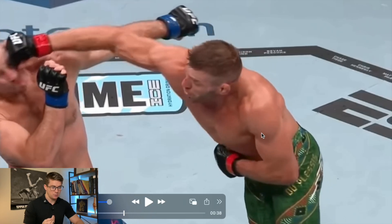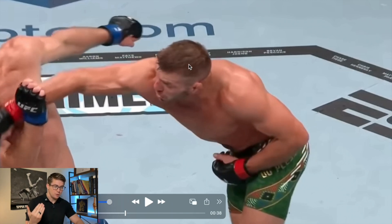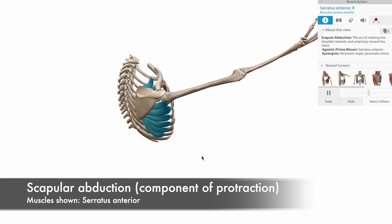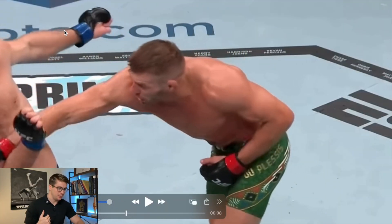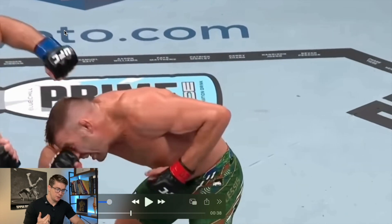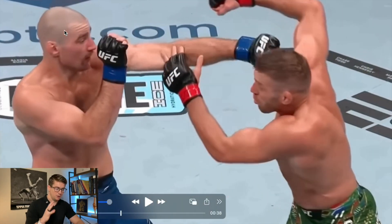He's got really good follow-through with that overhand. Muscles like the serratus anterior are protracting the scapula for better stability when making contact. That energy is delivered to Sean Strickland's face and to Duplessis's fist as he makes contact. Then we get the classic blitz where he ducks and throws another overhand, but it gets blocked. A really good view there.